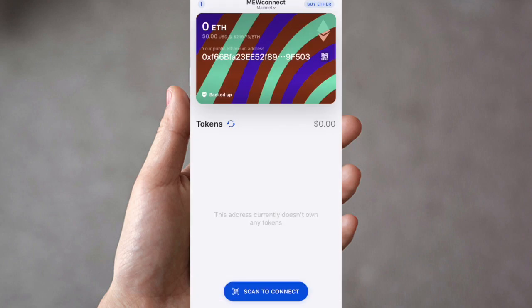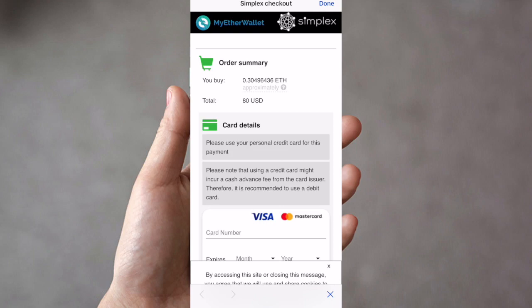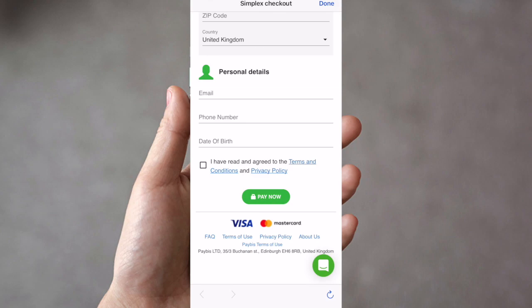One of the first things you can also do within the app is purchase Ethereum. Press Buy Ether in the top right corner. You can purchase with a credit card — Visa or Mastercard. Type in the amount you'd like to purchase in US dollars and it will show the conversion in Ethereum below. This is all done with Simplex and the approximate fee is already included in the rate shown. Press Buy with Credit Card, enter your credit card details, billing address, personal details, accept the terms and conditions, and press Pay Now.